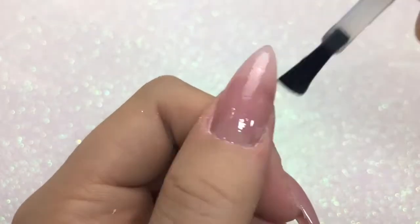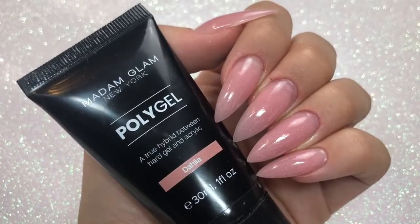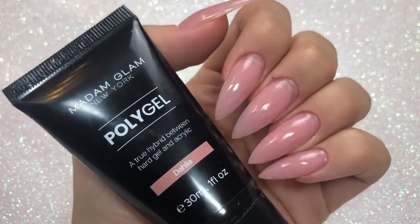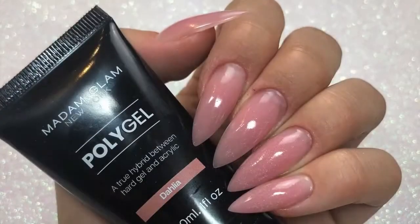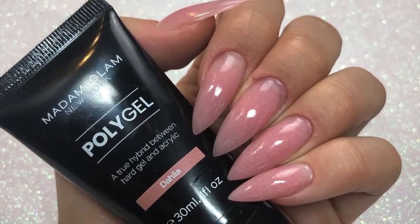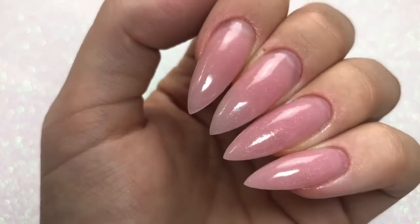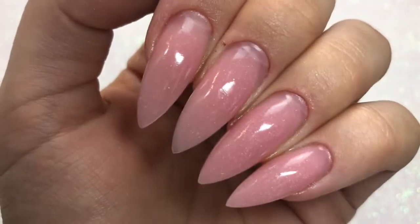This is the color Dahlia, and I was really surprised — it almost looks like there's a fine glitter dust running throughout it. It's super subtle but you can see it in the photo, which I thought was gorgeous. You could wear this poly gel just on its own without gel polish over the top. It's a gorgeous color that I think will suit a lot of skin tones.